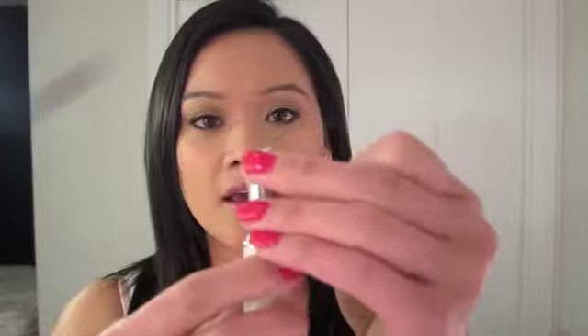This one retails for 23 to 25 Canadian dollars and you get 25 grams of product. It's a typical concealer stick packaging — it comes in a bullet like this, and the Clarins logo is at the bottom.